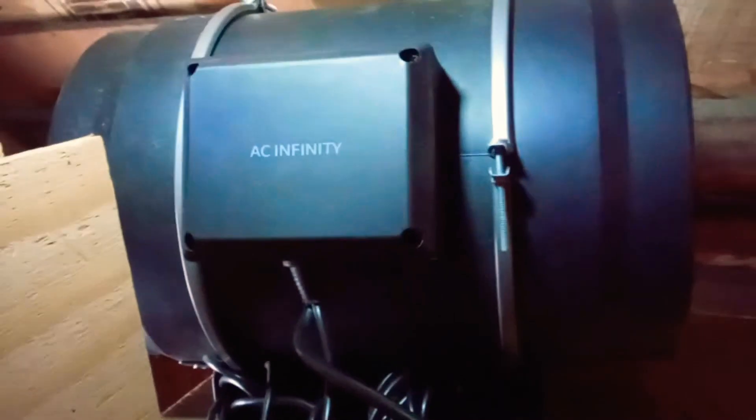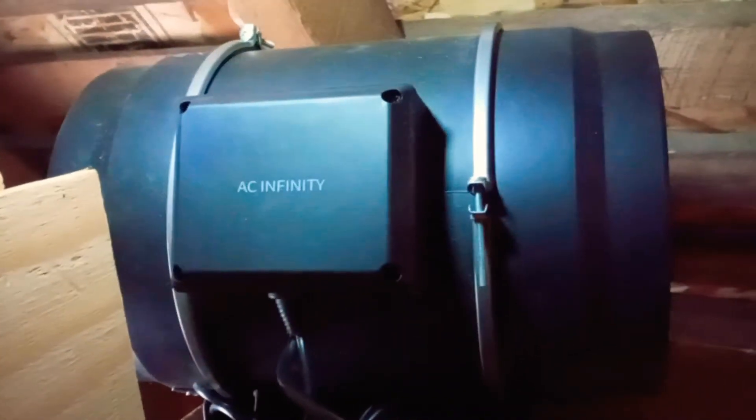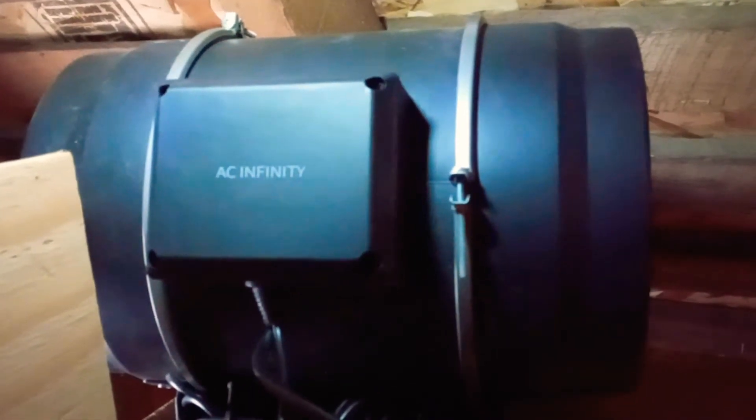I originally purchased this inline fan to pull air through a MERV 13 filter when I was trying to do a homemade filtration system, back when the air was really smoky and there were a lot of coronavirus concerns in my classroom.